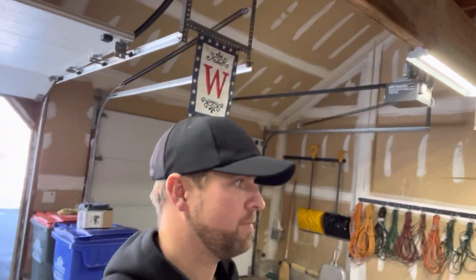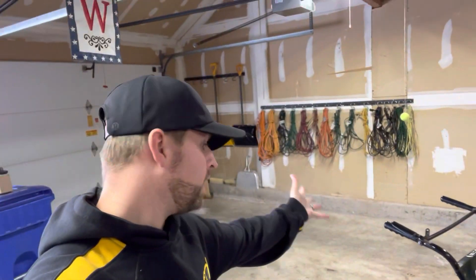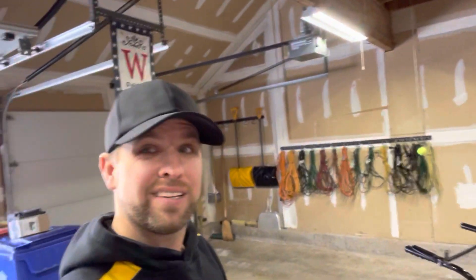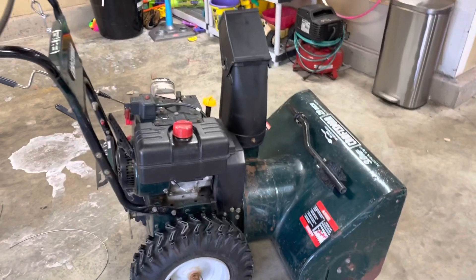Good afternoon. It is sometime in January and we've got a bomb blizzard coming — hopefully up to two feet. I'm excited for that, but I've got to take care of this guy first. I call it 'the beast.' It needs a little help so we can plow some snow later this weekend.